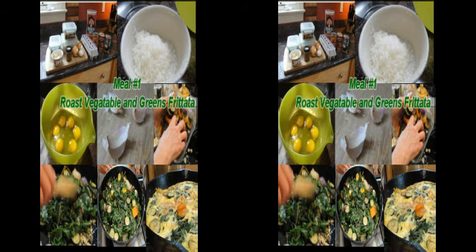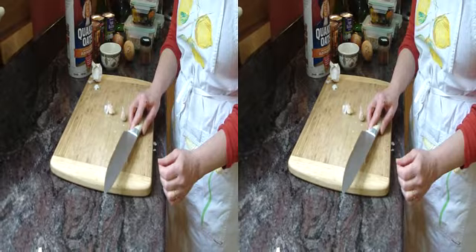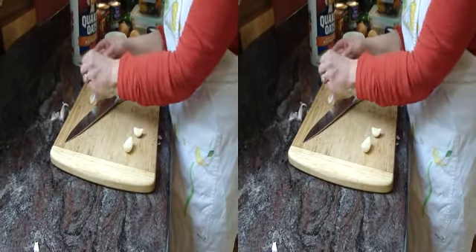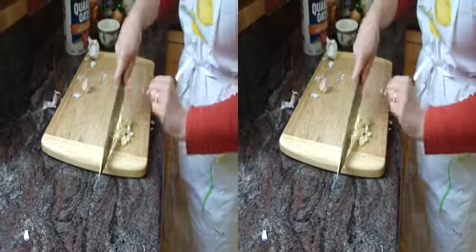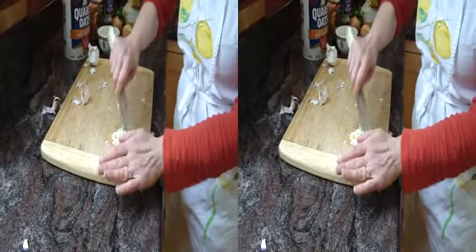The first dish is a frittata using the roast vegetables and greens we prepared ahead of time. You'll find this recipe in your week four materials, all about different things you can do with eggs. I'm going to start with garlic — just sautéing some garlic. The best way to deal with garlic is to take the clove, put the flat side of the knife on it, and bash it, then the skin comes right off. I'll do that with three cloves, give them another good bash, then chop them up.